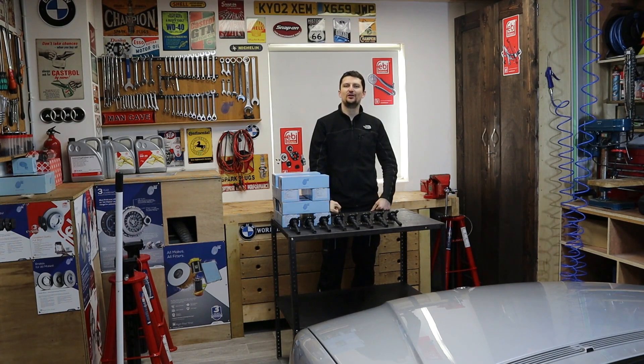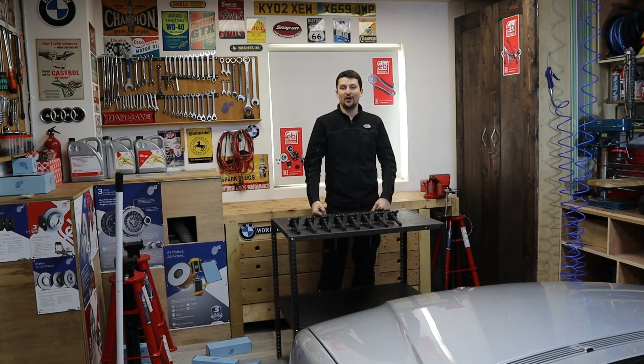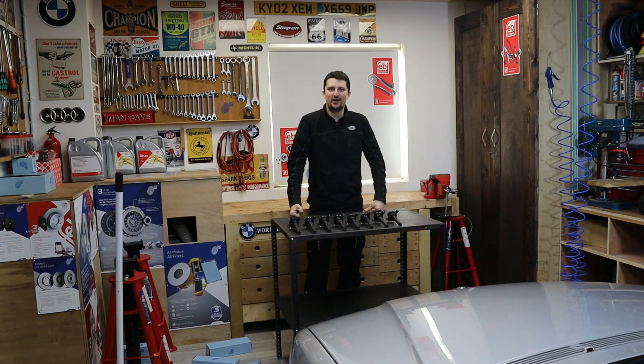Hello everyone and welcome back to my channel. In today's video we are not going to be playing Jenga game with these boxes. What we are actually going to be doing is we are going to be replacing these eight ignition coils on my BMW E38 740i.